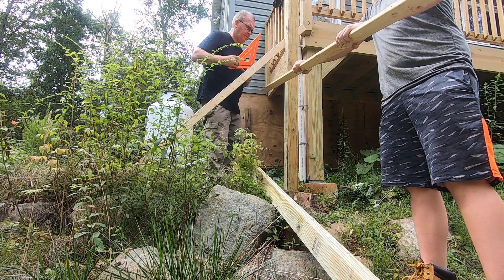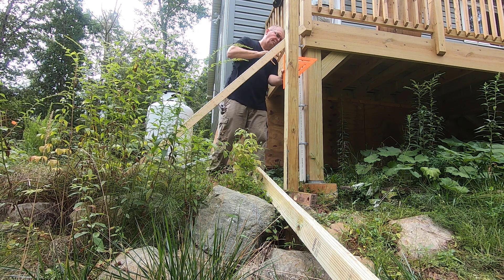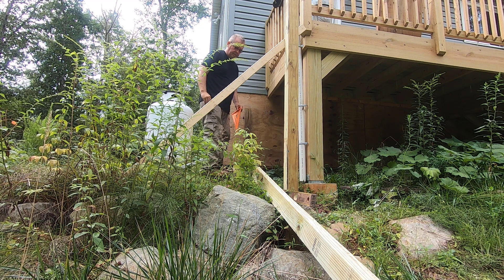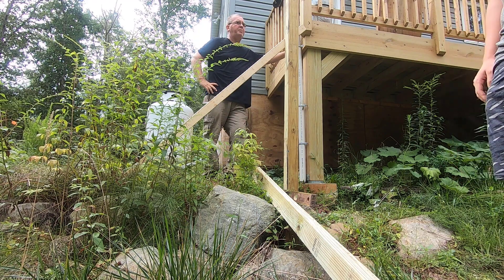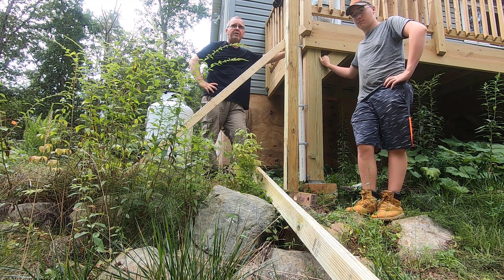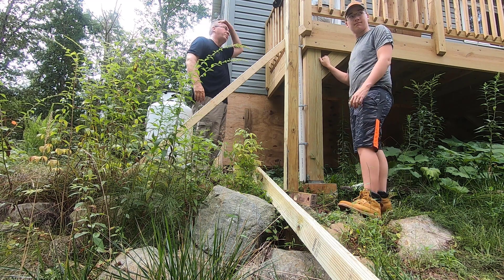There's a couple of screws in that. What we're doing here is we've already been to Home Depot and picked up the fencing material. We picked up some mulch to put around along the foundation wall on the other side. We're ready to go. We're going to start here, work our way around. Hopefully we're going to get this done this afternoon.